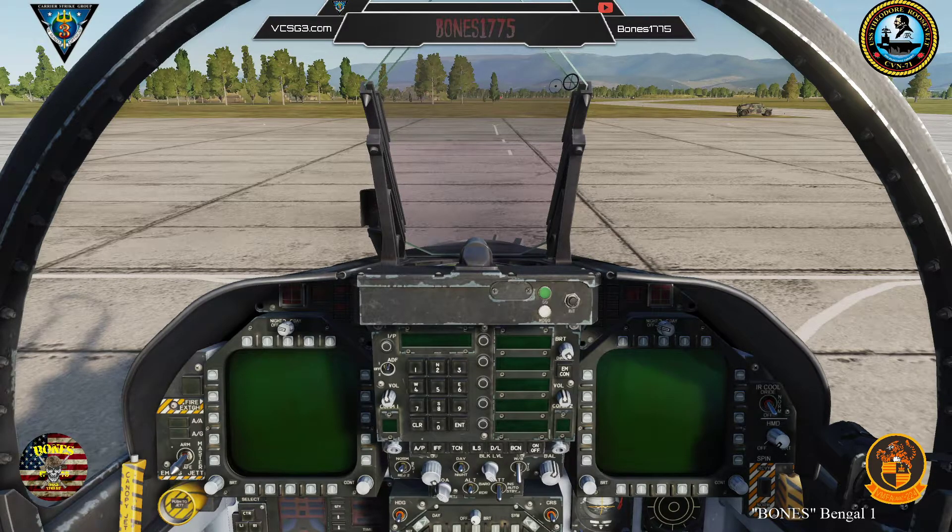Once the crew chief tells you the ground power is connected, then you can continue. Ground power is now on.